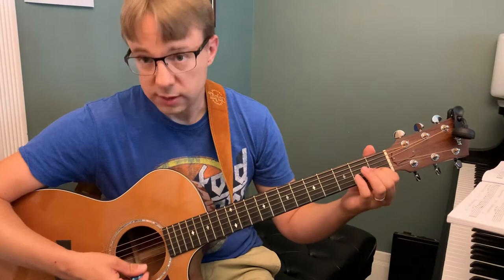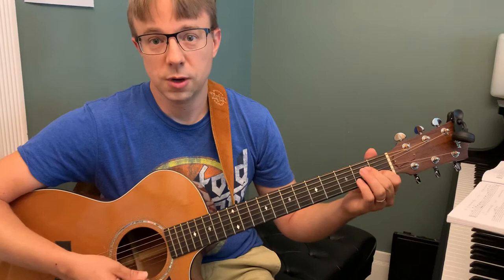Here's a little bit of how the song is going to start. Ready, go. C chord — two, three, four. One, two, three, four. Then G7 — two, three, four. One, two, three, four. Then it stays on G7, like so.